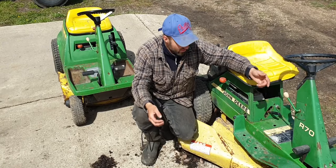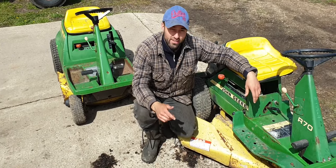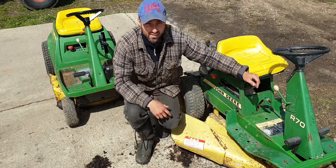We just finished cleaning up these John Deere's. Let's take the motor deck off and the engine.